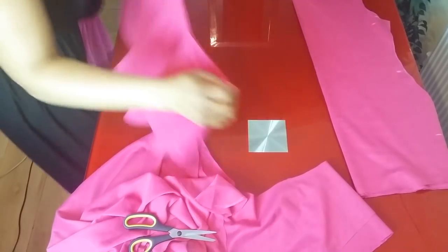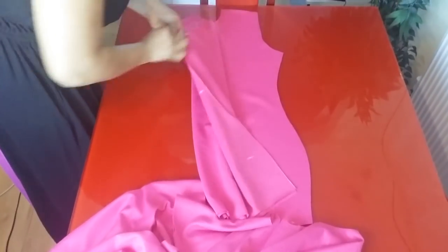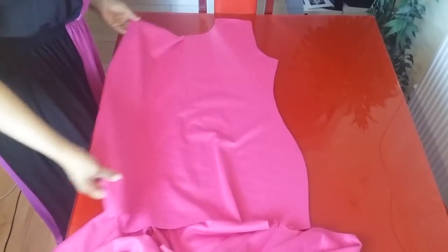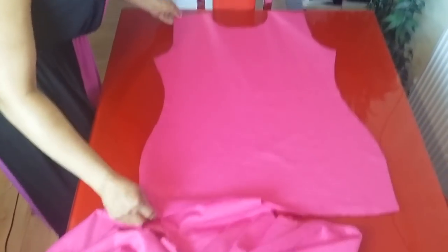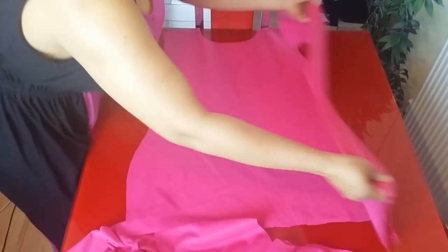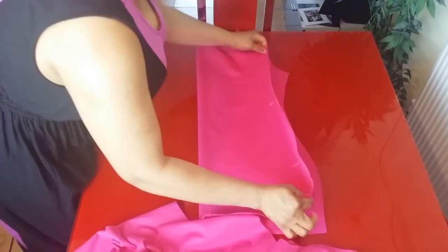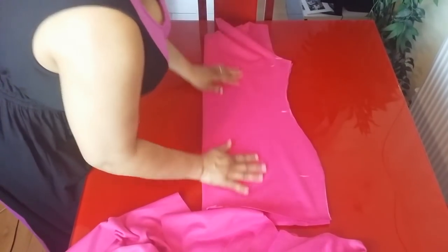This is the peplum. I'll be separating it now — this is the front. For the back, I have to cut it into two; that is where we insert the zip. Fold it nicely.